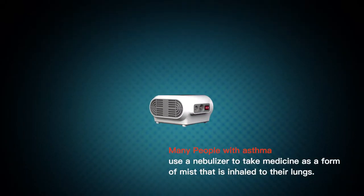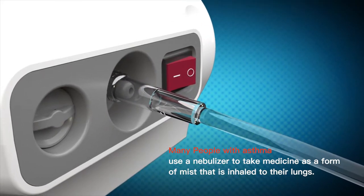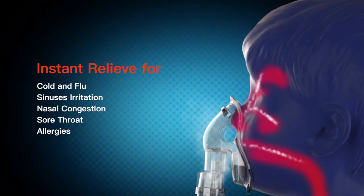Many people with asthma use a nebulizer to take medicine as a form of mist that is inhaled into their lungs. It provides instant relief for cold and flu, sinus irritation, nasal congestion, sore throat, and allergies.